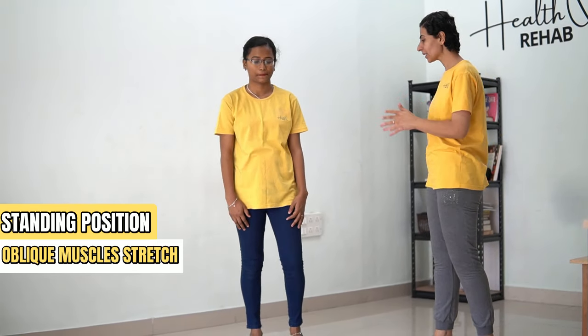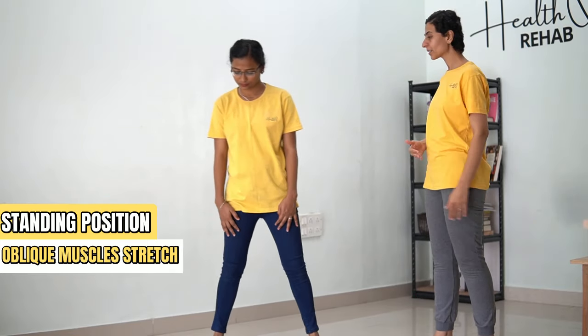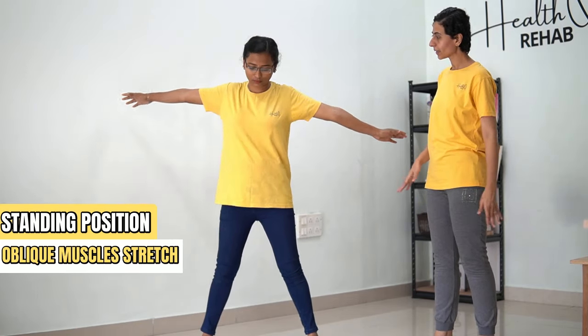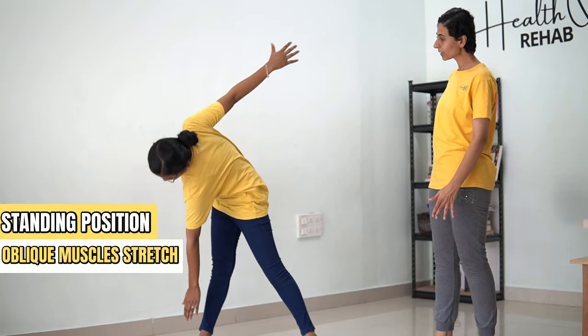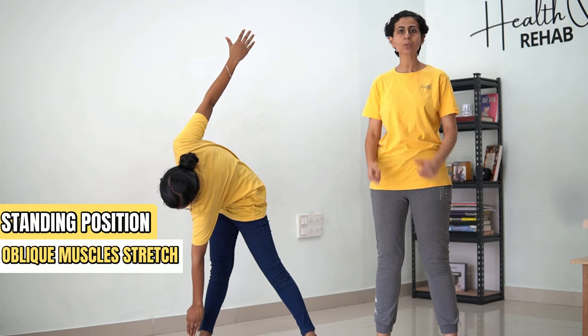In order to do that, stand in a comfortable position, place your legs apart, spread out your hands, and now twist your spine and bend till the point you feel a stretch on your sides. Hold the stretch for 30 counts.